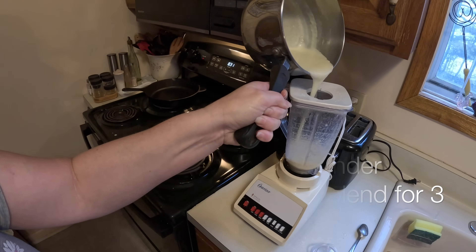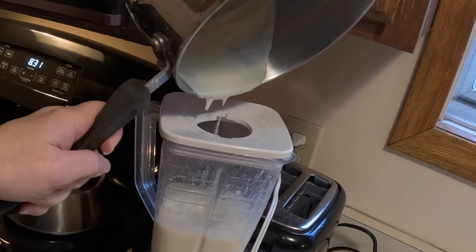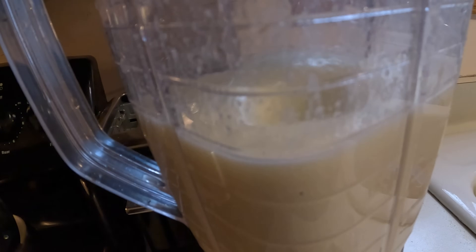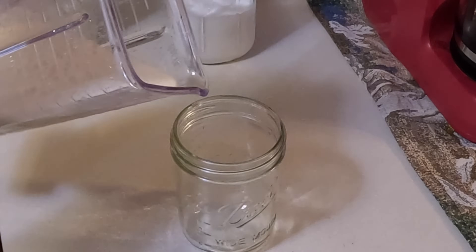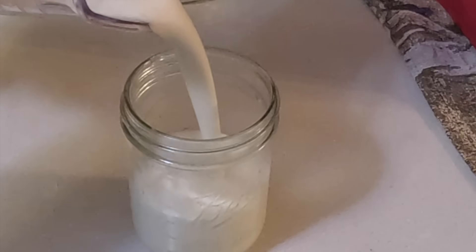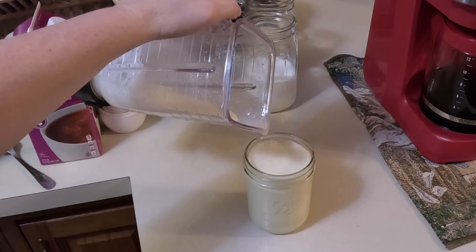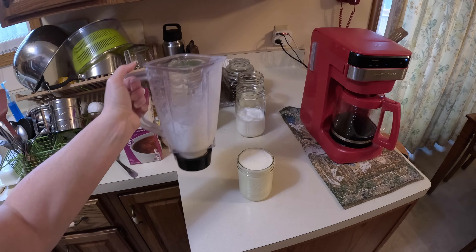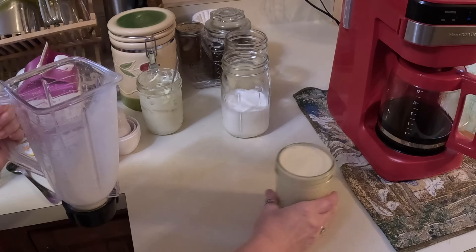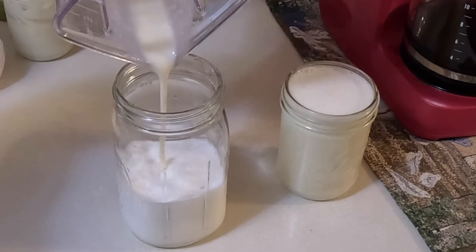If you're going to use the blender, be very careful. I did this to get all the grittiness out of the condensed milk. If you didn't want to do that, you can leave it on the stove and stir it for about an hour and a half until it reduces down — it gives it a slight caramel color. In my opinion it tastes the same, so I just went ahead and did it the fast way.